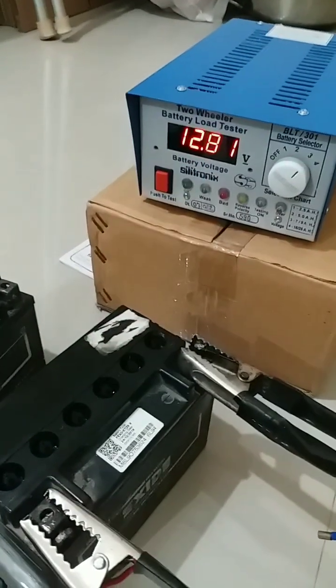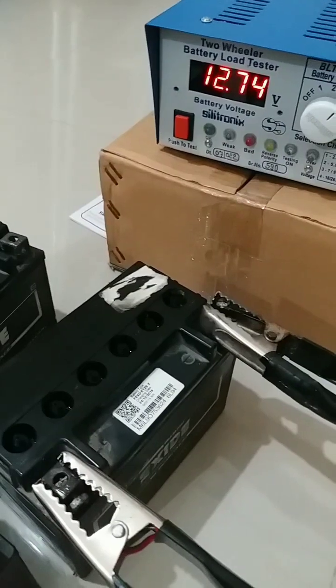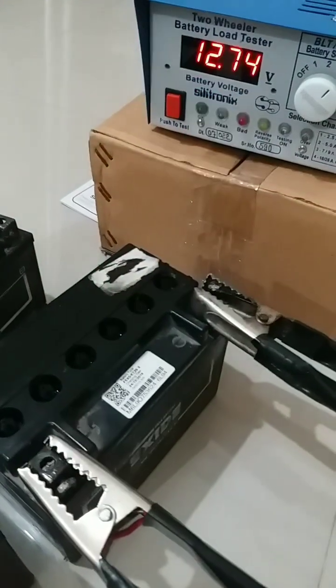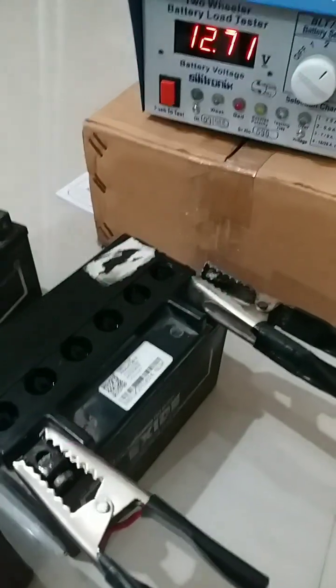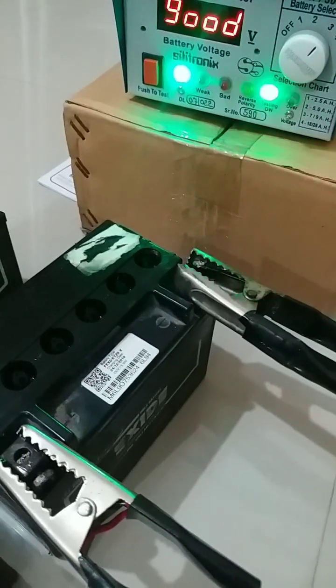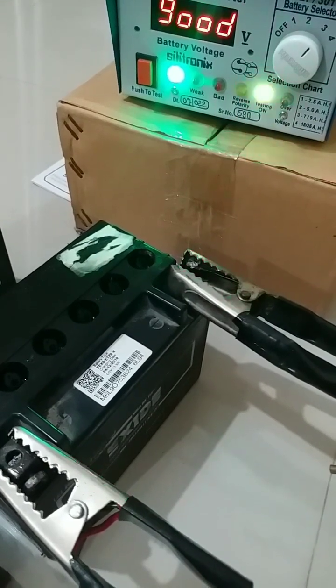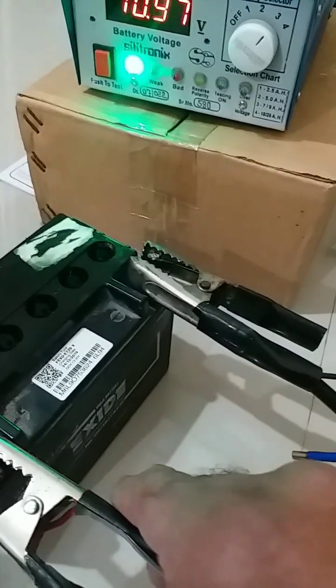The voltage is 12.81. This battery is manufactured in 2019. Now we will apply the load. It is perfectly okay. We will try another battery.